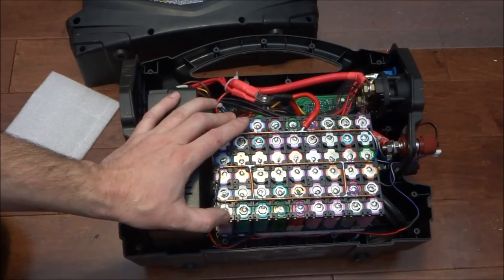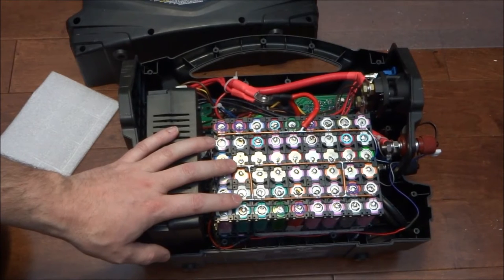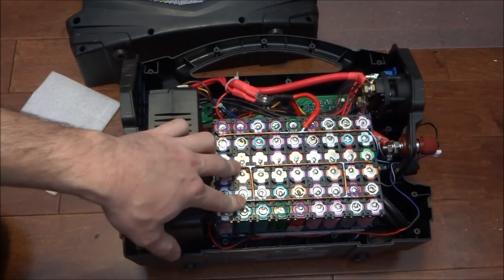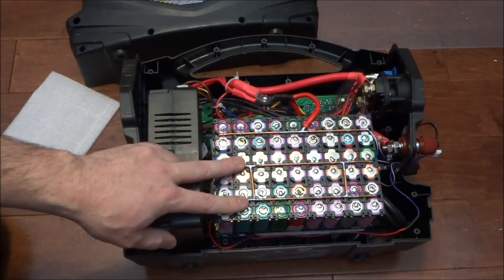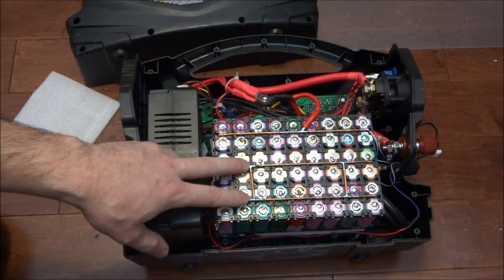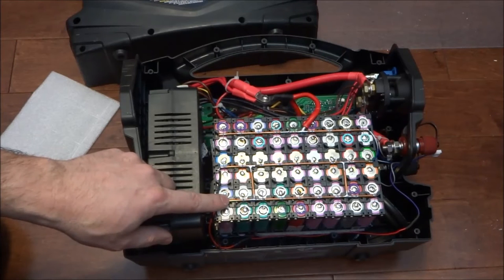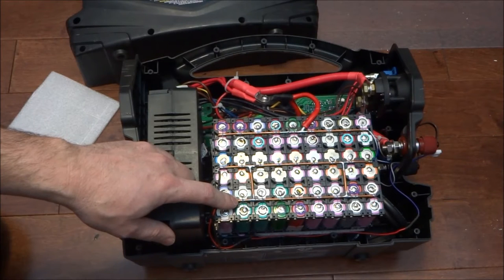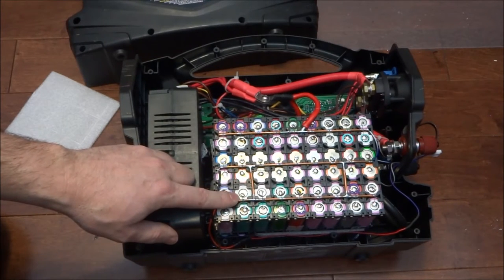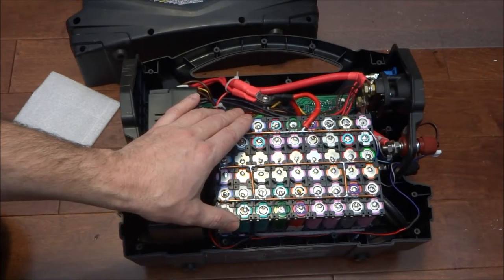That will actually treat the cells more easily so it won't fully discharge them, but I won't be getting the full capacity of the cells. These are used cells — not full capacity — so I roughly estimated 2 amp-hours per cell. The original lead-acid battery had 33 amp-hours, so if I figure 2 times 36 cells in parallel that makes 72 amp-hours, doubling the original capacity and also being about half the weight at roughly 12 pounds versus the original 24 pounds.